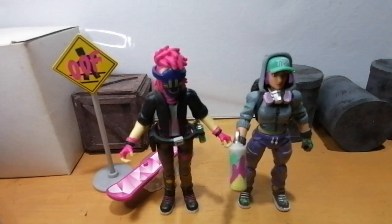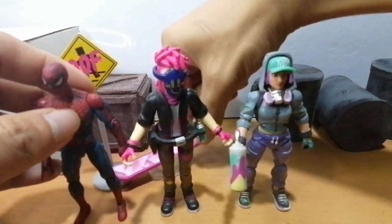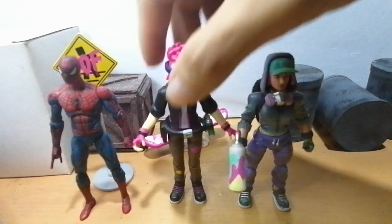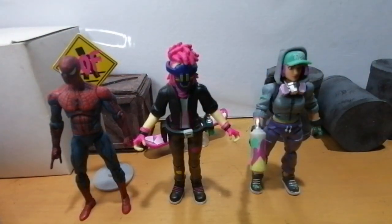And then let's compare with Spidey here. There we go — that's how they all stack up together.